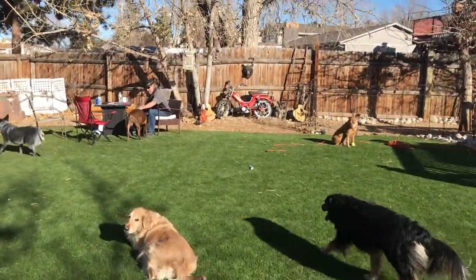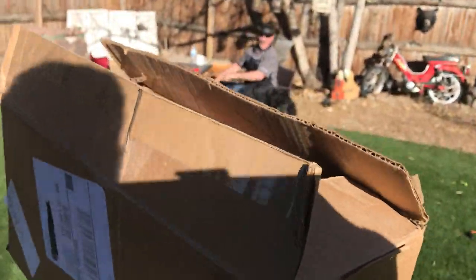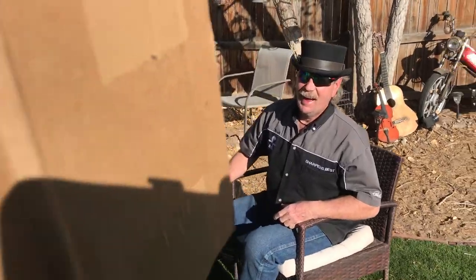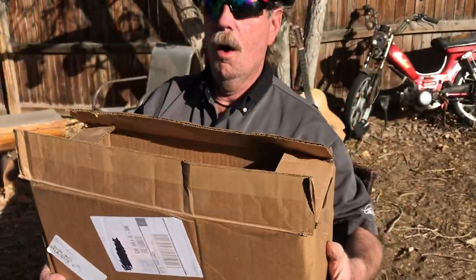It's a dog-eat-dog world. So this is a box from the late great Jerry Smith estate. Brad, you now have access to the box of knives.